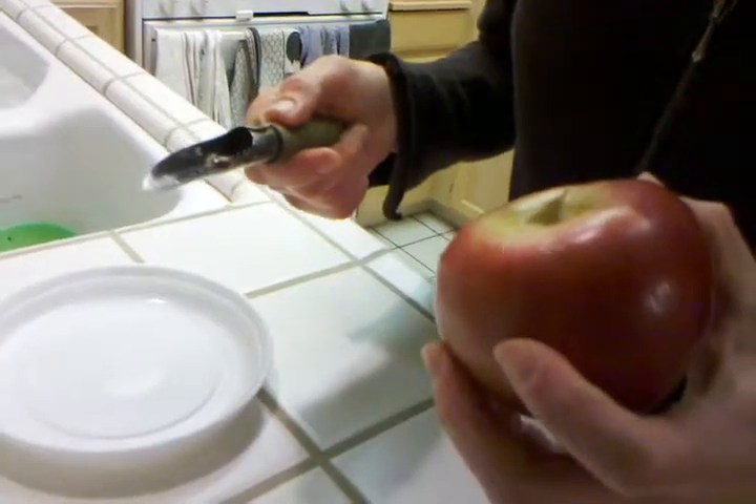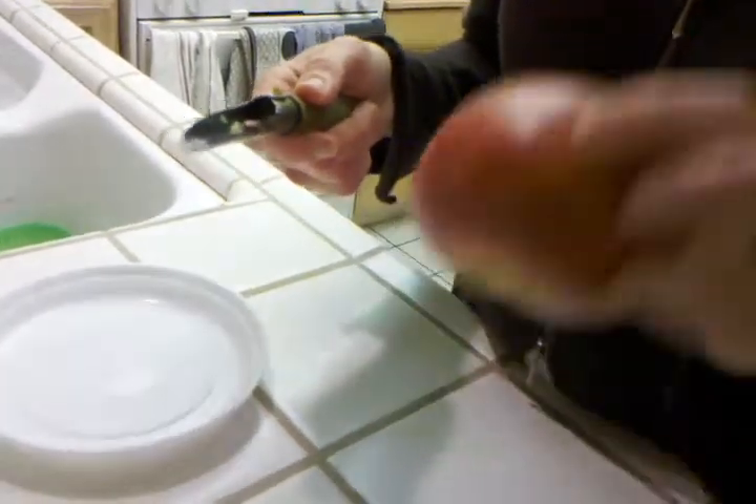Did it? No, not quite. Okay, so I'm going to dig out a couple more seeds.